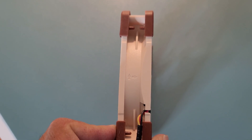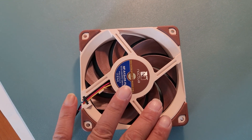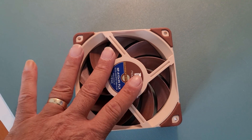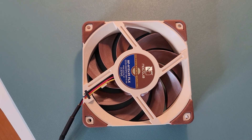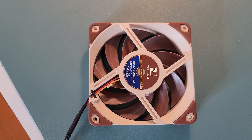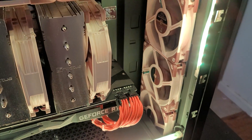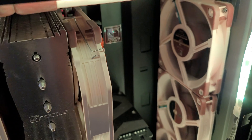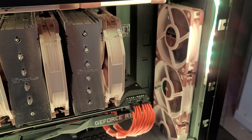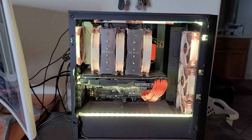The second easiest way to tell intake versus exhaust, if there are no arrows on your fans, is that the back of the fan usually has a bracket like an X. When I see the back of a fan with this X, I think X for exhaust. So as we're looking at the fan now, it's exhausting air into the camera. I know the opposite side is the intake. Going back to my gaming rig, you can see those three intake fans, with the X for exhaust pointing towards the middle of my case — meaning the front of the fans are intaking fresh air from the room and exhausting that air into the middle of the case.